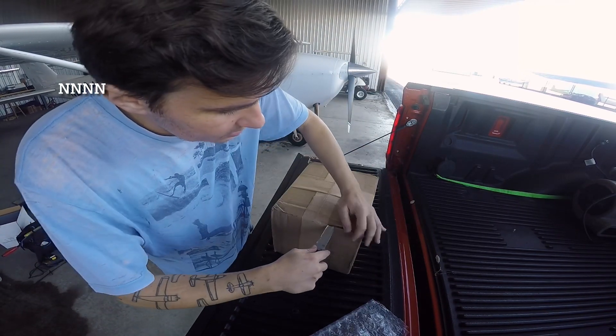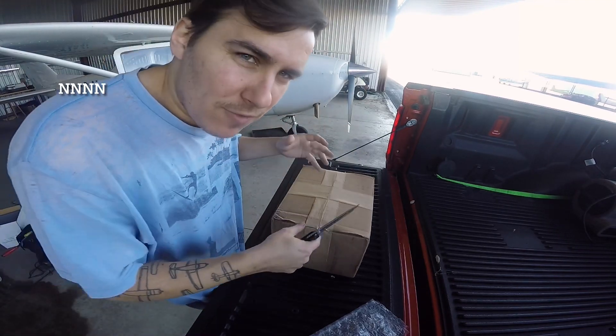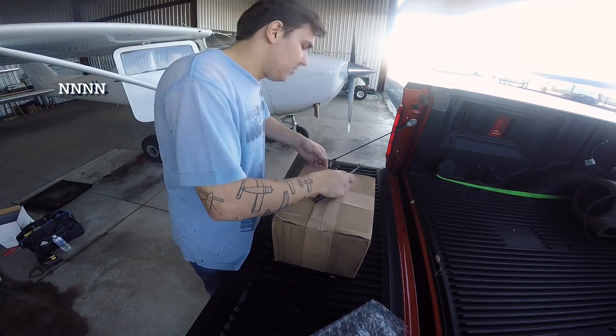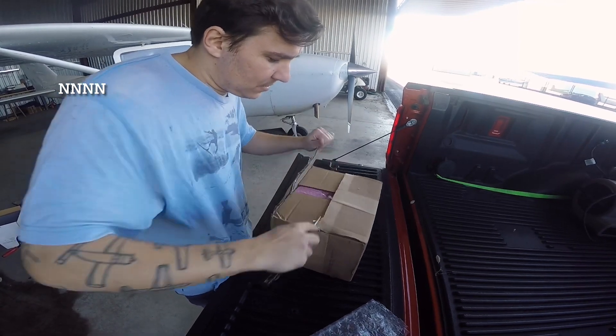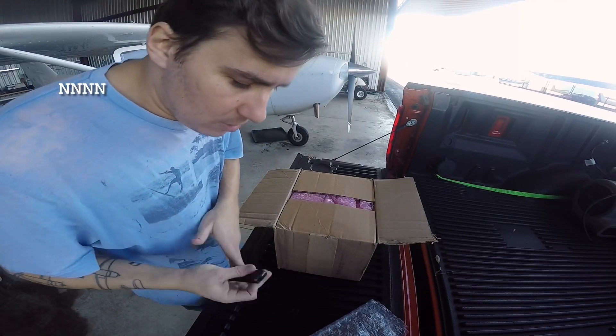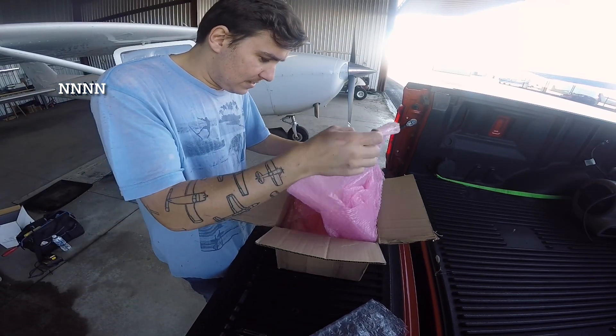Now we'll cut into the big box — this should be the EDM 900. We went with the EDM 900; it's just a little bit smaller than the 930. It's not that we didn't want the 930, it's just we thought this might be easier to conceal, easier to install, and it would take up less space in the panel — however you want to qualify that.